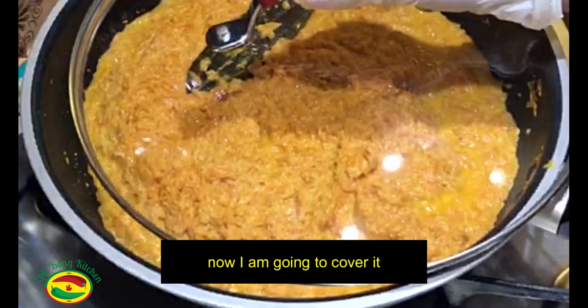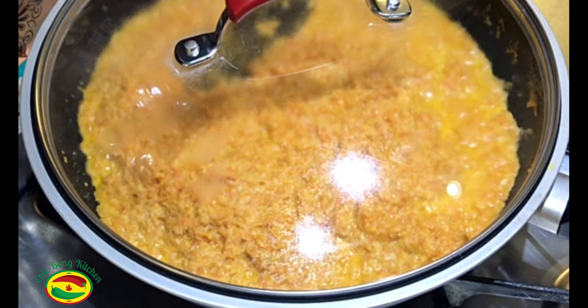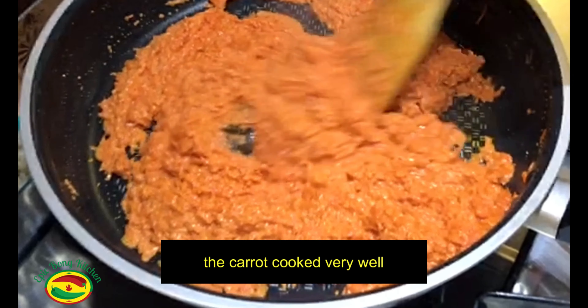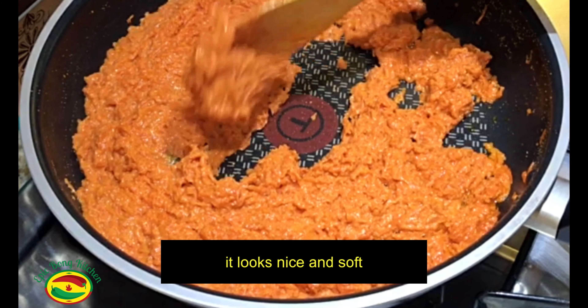Now I am going to cover it, but I will keep stirring occasionally on medium to low heat for 10 to 12 minutes. It's been 10 minutes — the carrot cooked very well, as you can see it looks nice and soft.